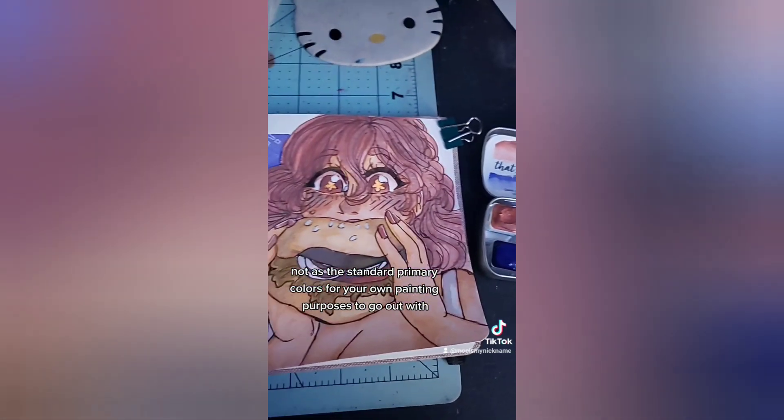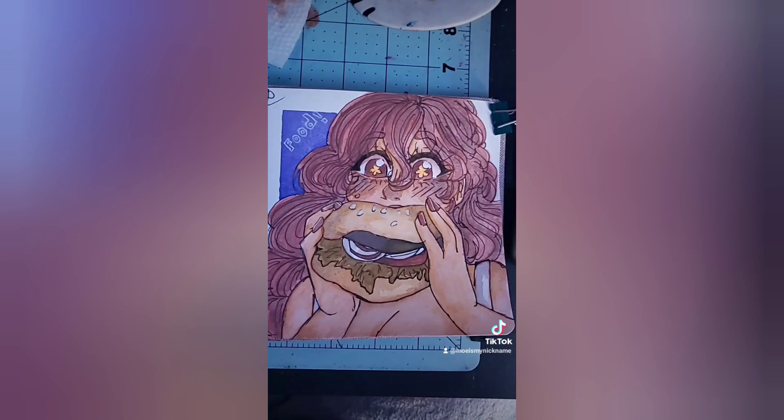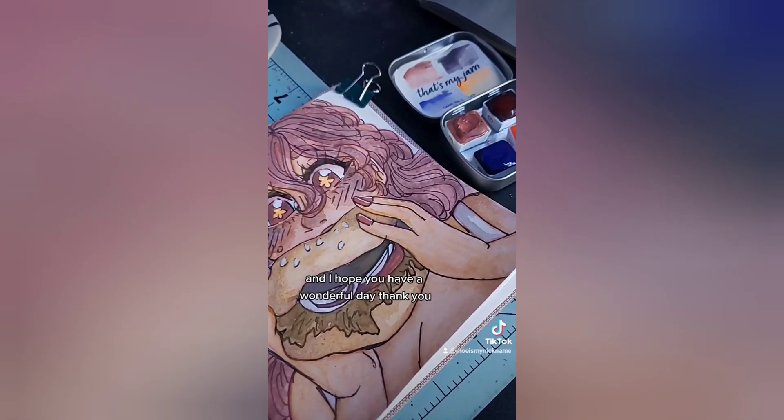Here's the painting so far — I hope you have a wonderful day, thank you!